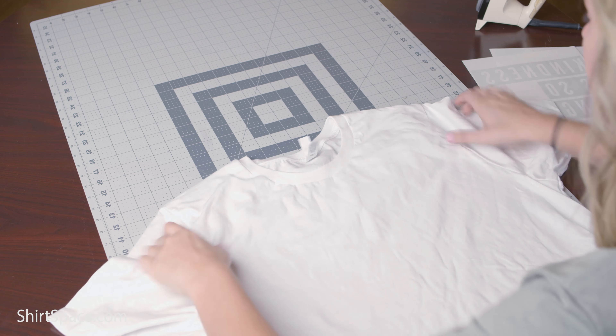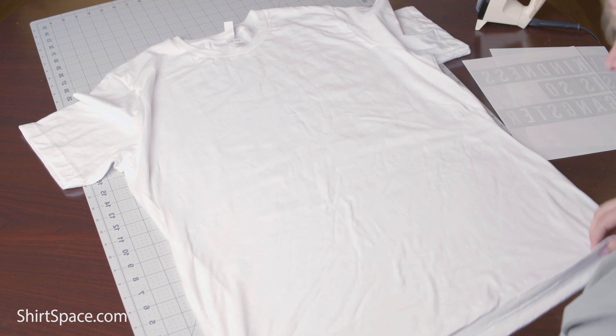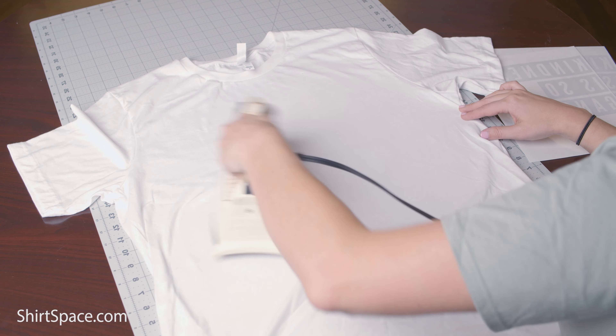Now let's get started on the ironing process. First, you'll want to pre-wash your shirt. Once you've transferred the image on there, you don't want it to shrink in its first wash. Once washed and dried, lay your shirt flat on a table or hard surface. Iron your shirt to make sure you remove any creases or wrinkles.